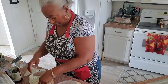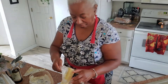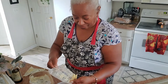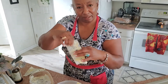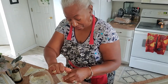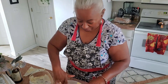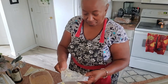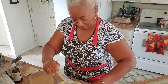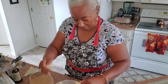As you can see, I'm not really ready for company, but you're family, so it's okay. It's always important that your butter is well softened. Even if you haven't had time to take it out and let it sit for several hours to get soft, you can throw it in the microwave for maybe 30 seconds to a minute. You want it soft, but you don't really want it melted.